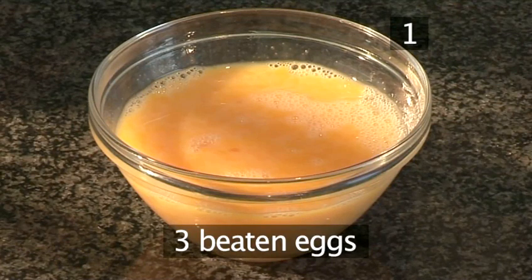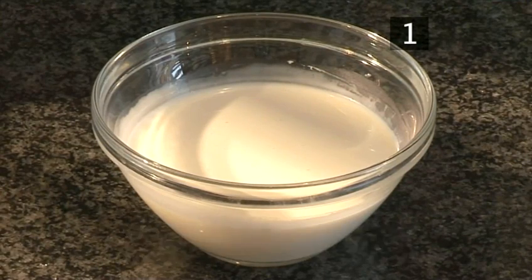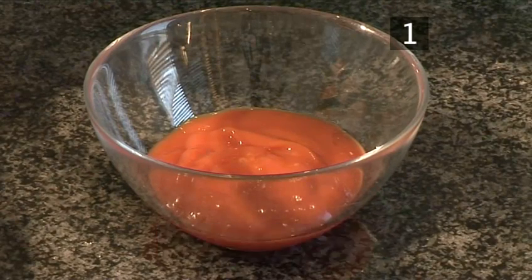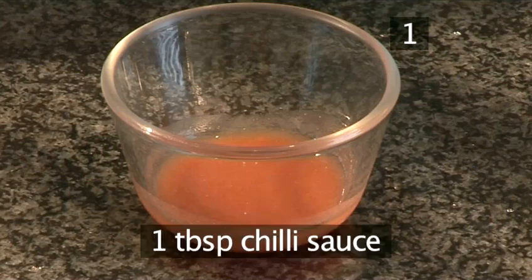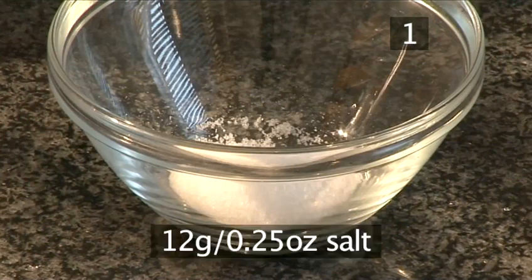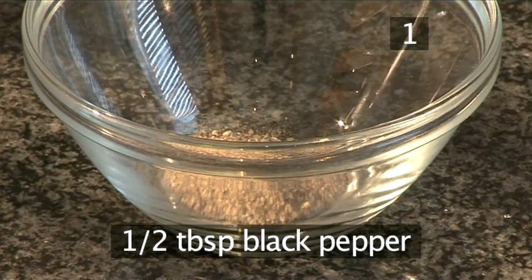3 beaten eggs, 120 ml of cream, 150 grams of breadcrumbs, 4 tablespoons of ketchup, 2 tablespoons of brown sauce, 1 tablespoon of chilli sauce, 1 tablespoon of paprika, 12 grams of salt, and half a tablespoon of black pepper.